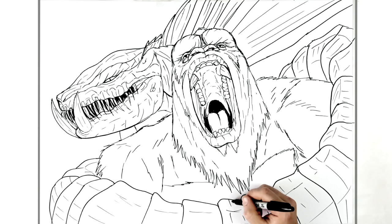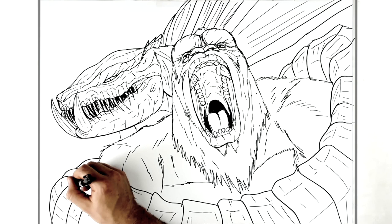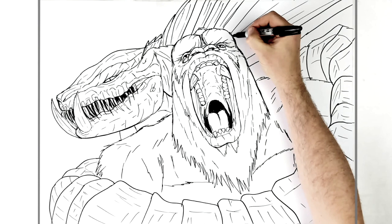Just light lines, texture, following the direction of each one — pretty basic. Then I'll just thicken up some of the lines around Kong and his head and stuff, just to separate them from all that texture around him.